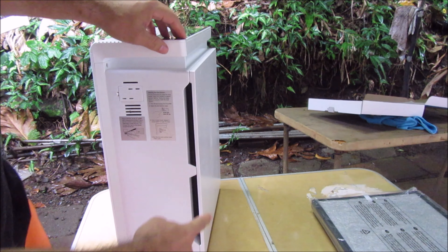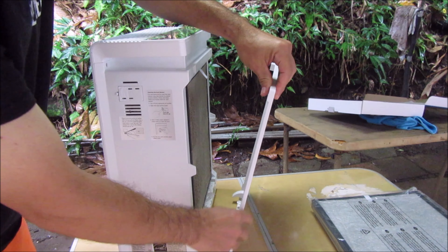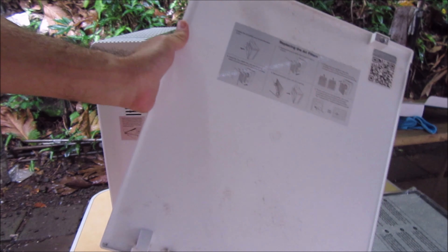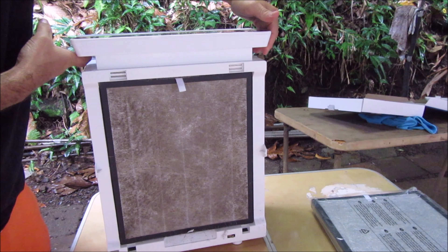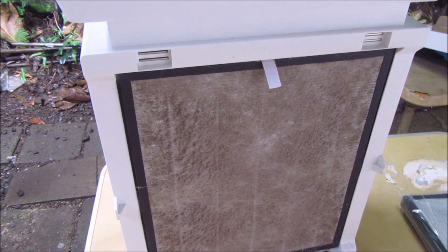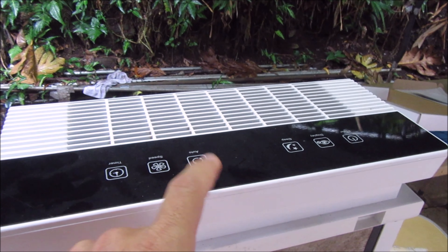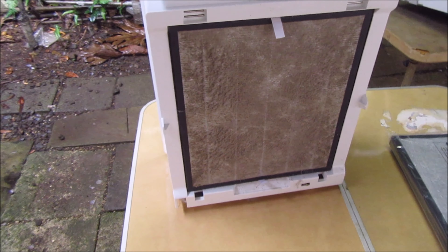Let's go back and open this door panel. Wow, that's pretty dirty — check that out. That's over one year of dust. The sensor didn't turn on for some reason, not sure why. Okay, let's remove that.